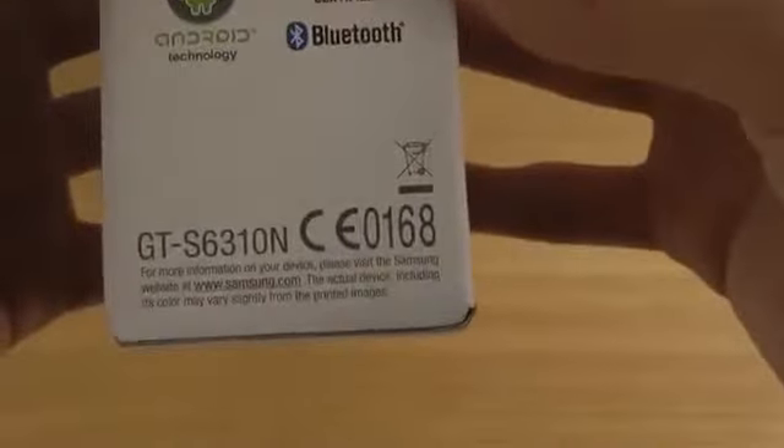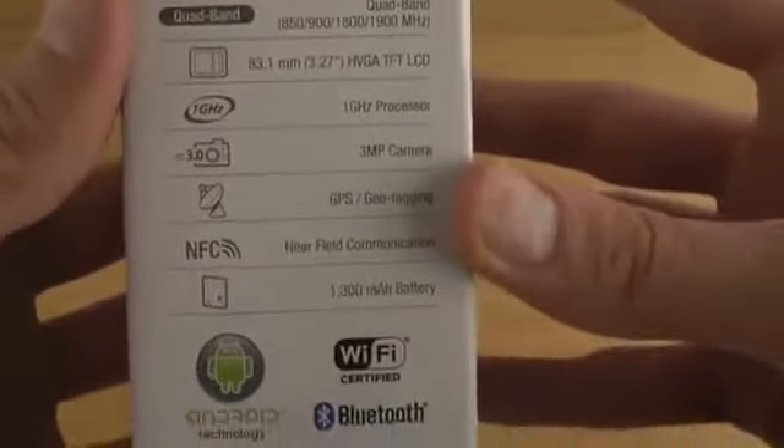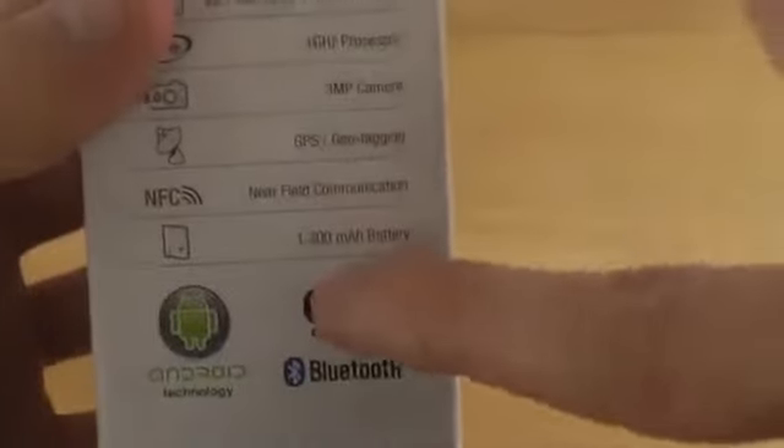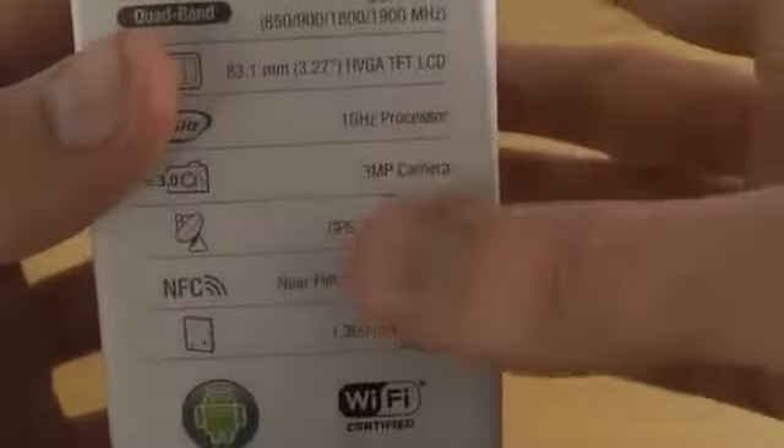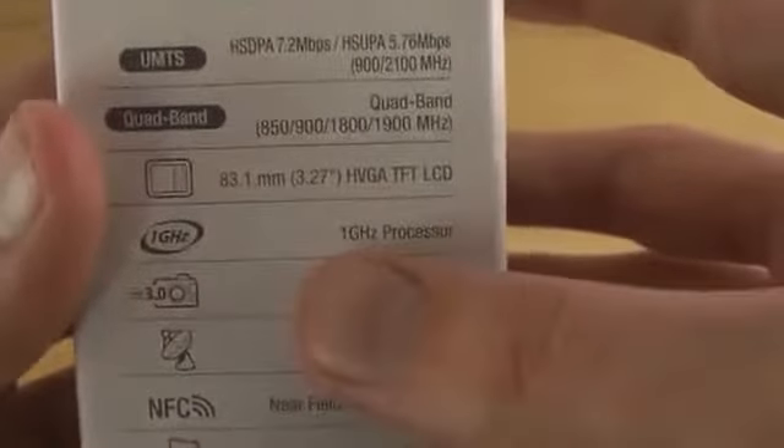You can see the GT-6310 edition. Very very very low-end specs, but it's cool for me to check it out. It has a 1,300 mAh battery, same as almost every iPhone — iPhone has a little bit more — but still a 3MP camera and a 1GHz processor.